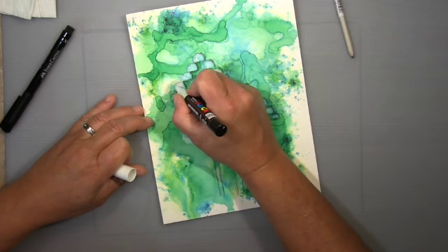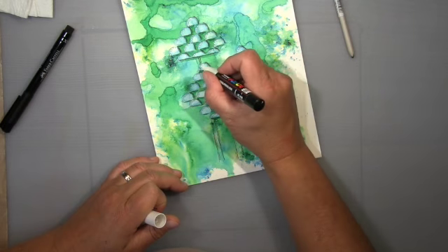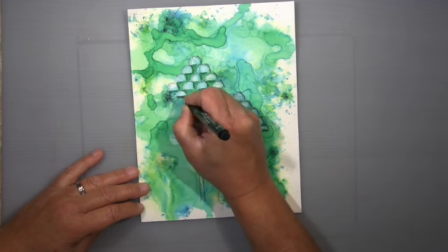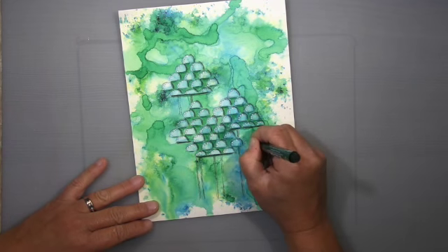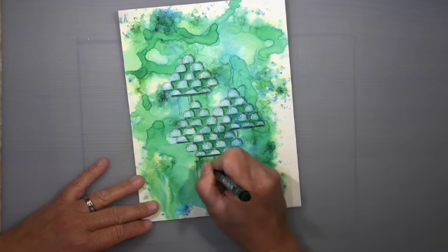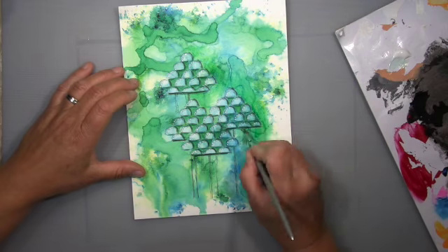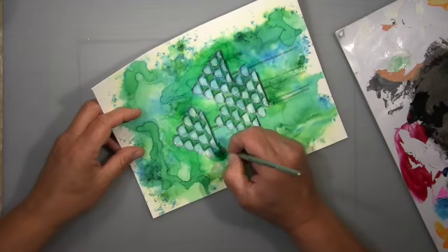I use my blending stump to blend out the charcoal a bit. The windows get white dots with my Posca — they have to be lighter. Then I thought it wasn't enough and I wanted more going on, so I put these lattice things — what do you call them? They're made from ropes and wooden things. We call them 'Strickleitern' but I can't think of what you call them in English — I think I've never used that word.